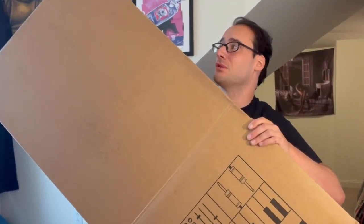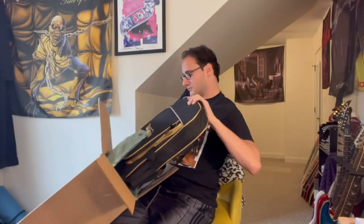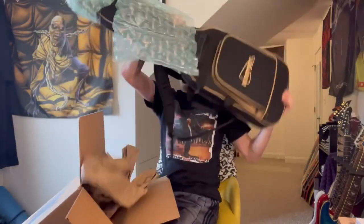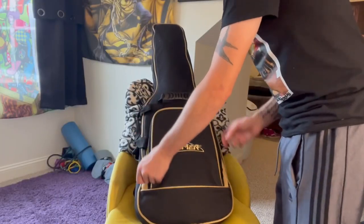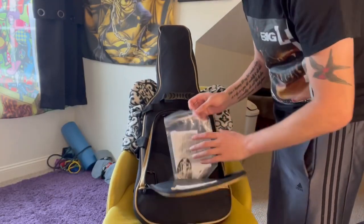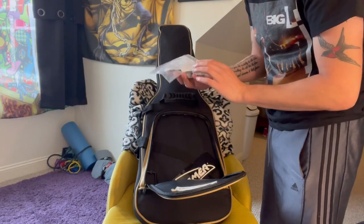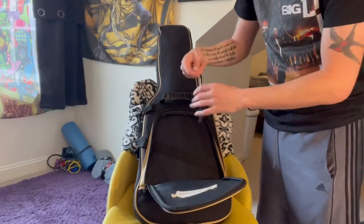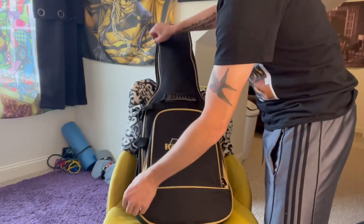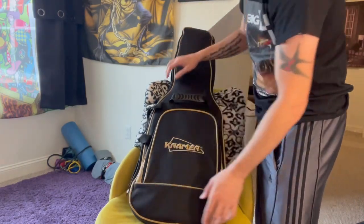This is a big box — I've been with some big boxes before, but look at this. Let's just open it up. Got a nice little Kramer gig bag, extra little pegs, a Kramer sticker — that's kind of cool — and the whammy bar. Moment of truth, right?